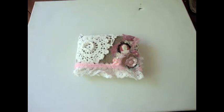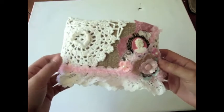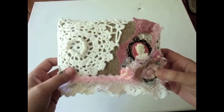Hi everybody, it's Juliana — happy Sunday! I just have a little project I wanted to share with you. Last night I made a little pillow using a burlap bag, and it was really fun to make.